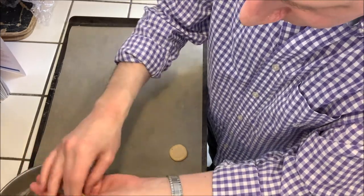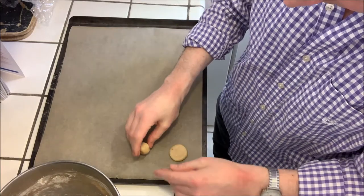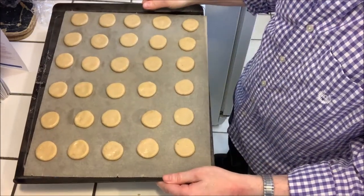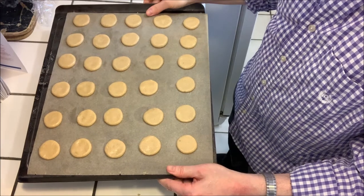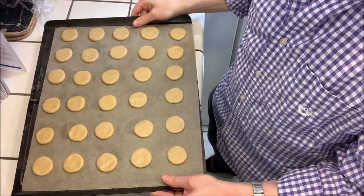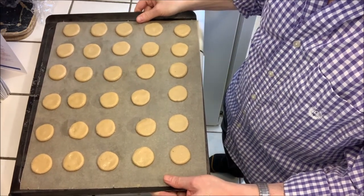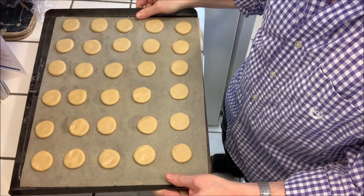Leave enough room for them to spread — they'll spread a bit. We have three dozen from this batch so it's plenty more than we need. I'm going to bake these at 375°F for around 13 to 15 minutes. We just want to bake them until the edges brown.